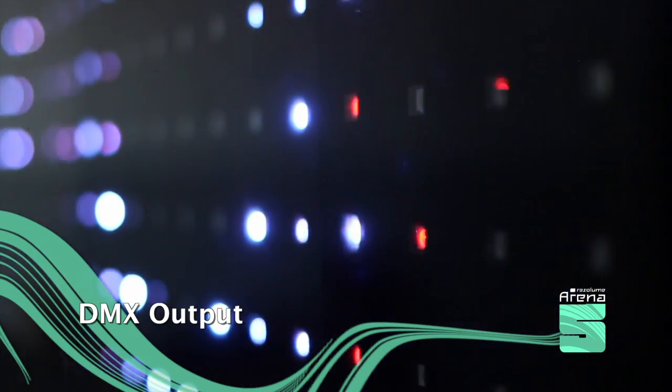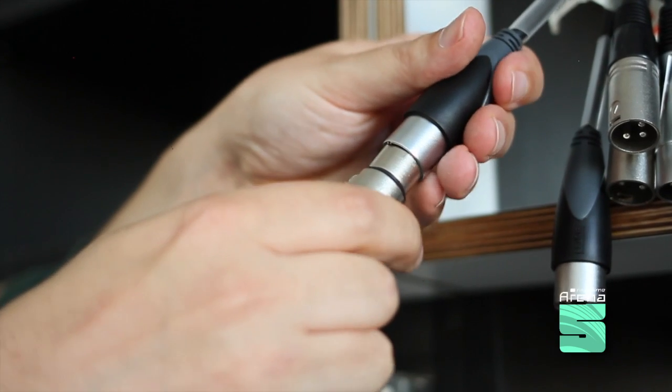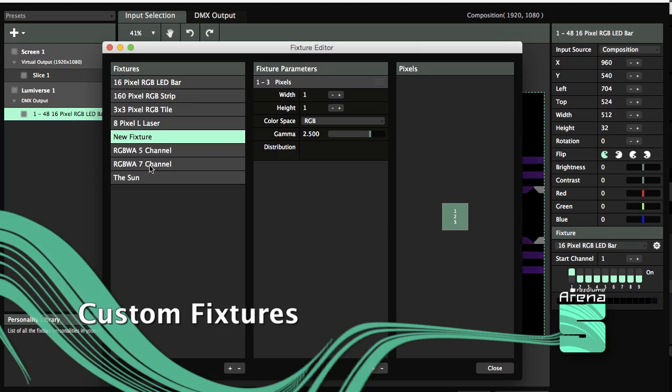You can send pixel colors to LED strips and fixtures, and customize your own fixture.